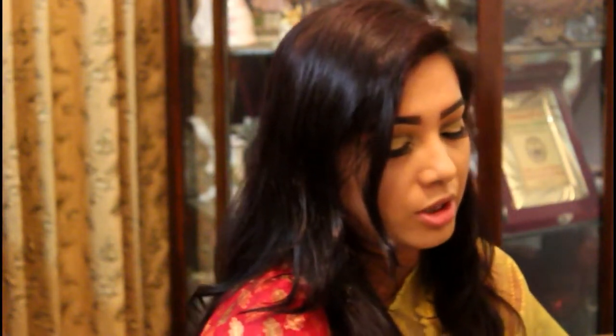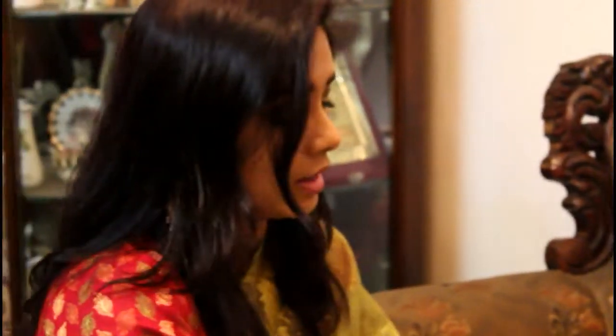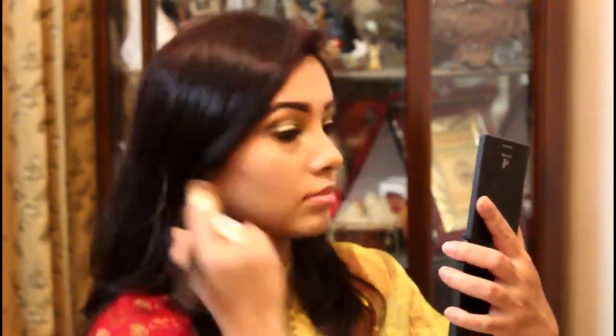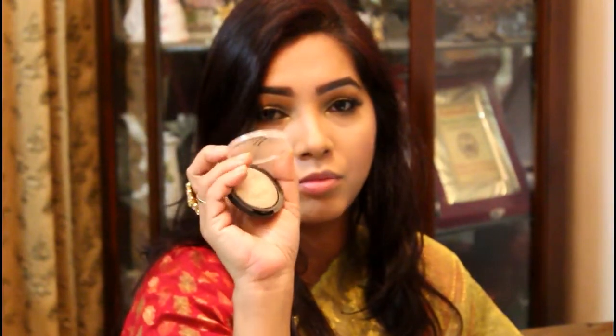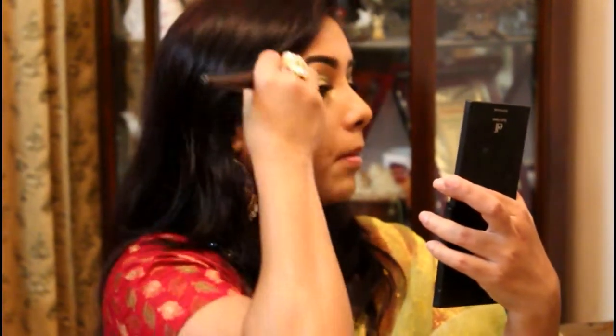Off camera I am going to apply my eyelashes. Then I'm going to use a blush — I'm going to use a Sugar and Spice palette. I am going to use some brown shadow and color, then finish my eye makeup.